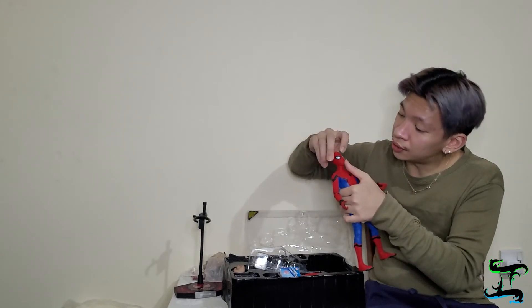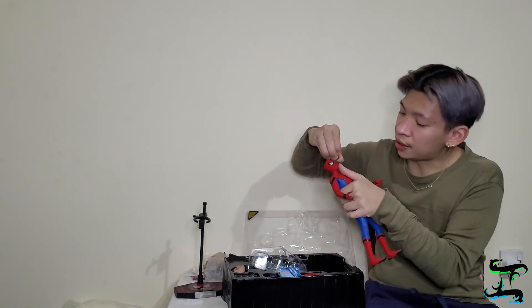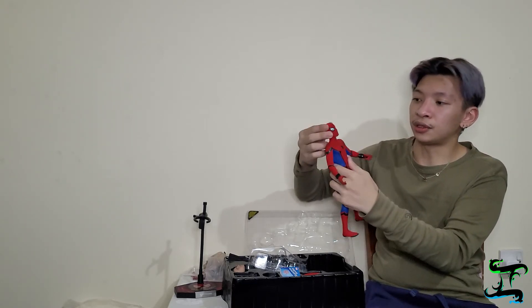Hey guys, so I figured out how to remove the eyes. I just changed them — you can notice the eyes look different now. From this side, you just need to do it very carefully and take it out — that simple. I changed his eyes so he looks a bit shocked. You can't really see it from far away, but yeah, the eyes are interchangeable.